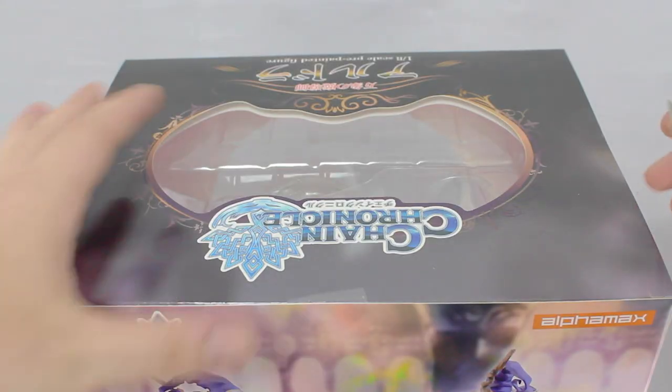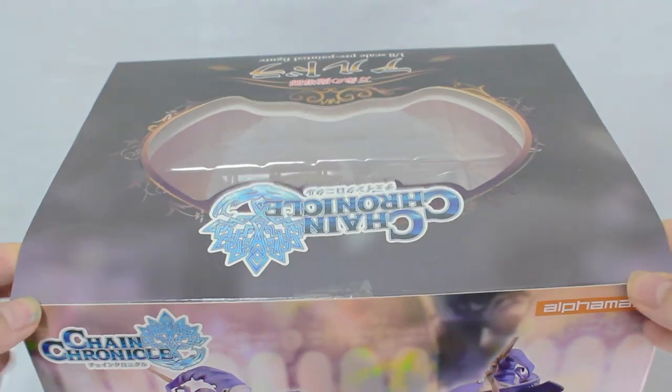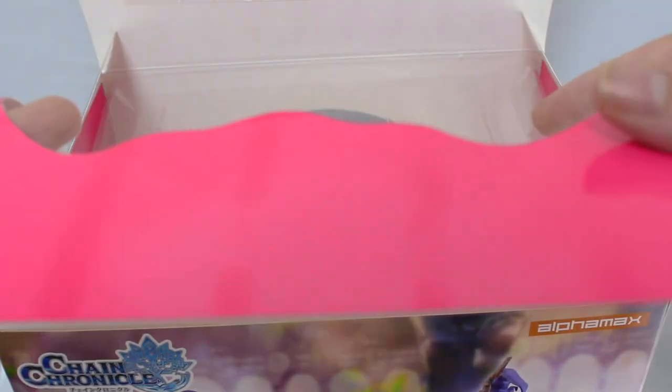So let's not waste any more time and bust this thing open. With the tape — there's number one, number two, and there's the last one. This looks simple enough to open up — not too bad. That is a sick shade of pink, and out it comes.